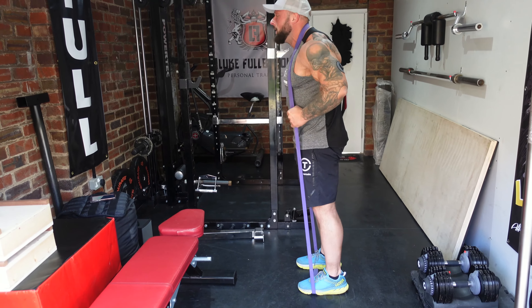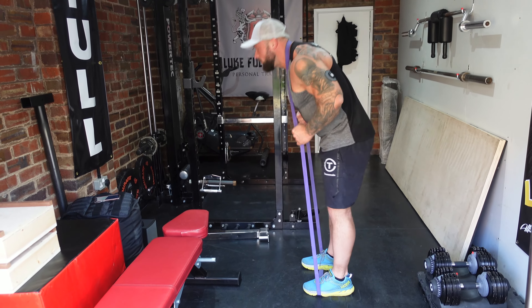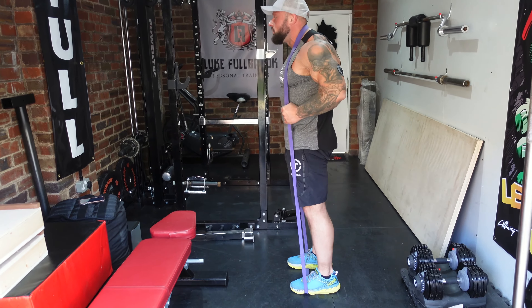I like to do at the end of a session three to four sets, 20 reps.